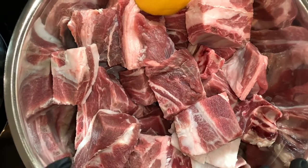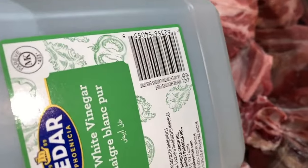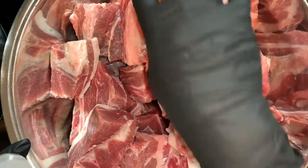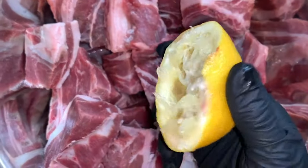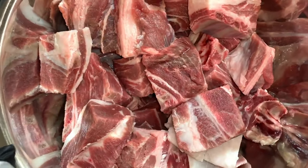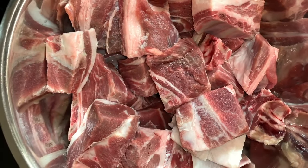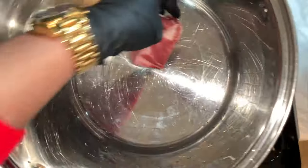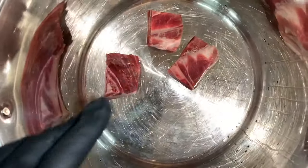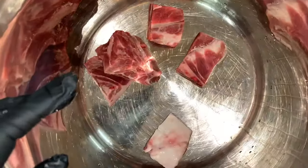So I have my goat meat here. I wash it with vinegar — any type of vinegar is fine — and leave it on for five minutes, then wash it off. Then I use lemon, wash with it, and leave it on for five minutes, then wash it completely. Now we are ready to transfer it to our pot.